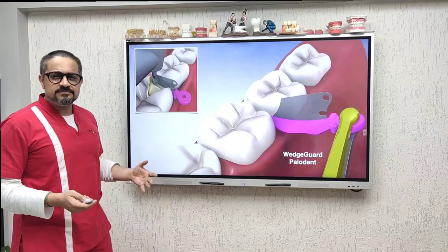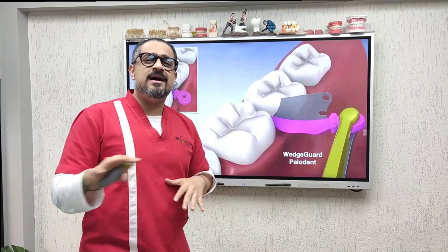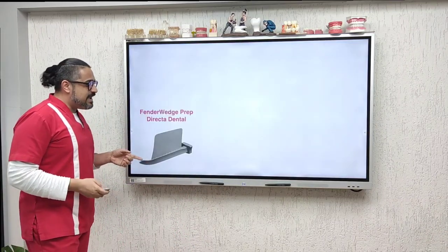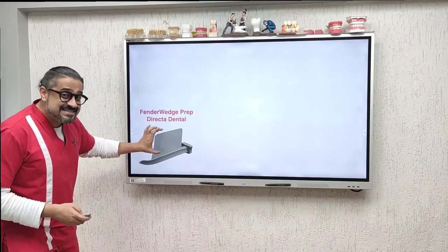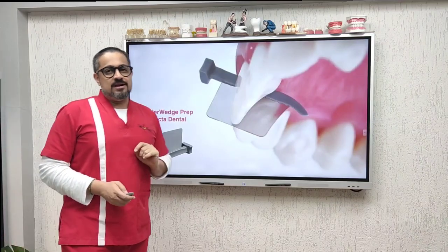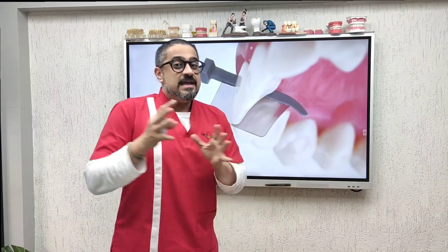Only for posteriors? No — you also have options for anterior teeth. This is where the Fender Wedge Prep, again from Director Dental, has an extended plate that can be used for your anterior teeth as well. Remember, it's always better to be safe than sorry.